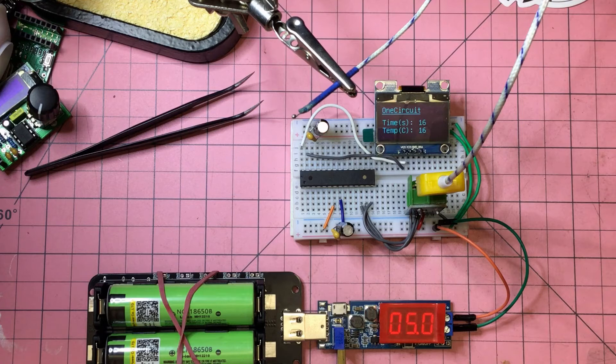Maybe even with some feedback via this OLED we might be able to work out what temperature profile will suit the solder paste. So that's the plan - let's just see if that works. I'm going to apply some heat to the end of that thermocouple.